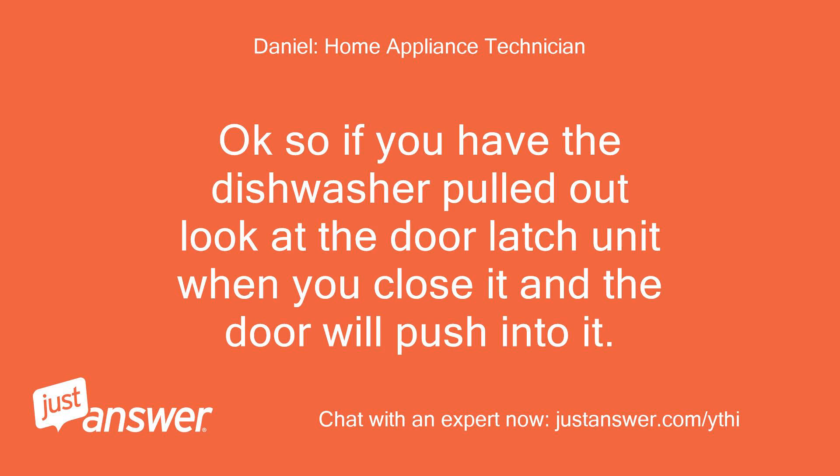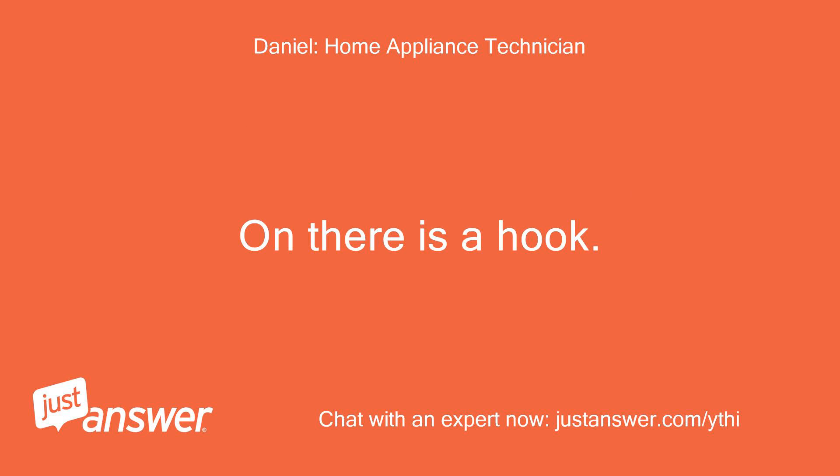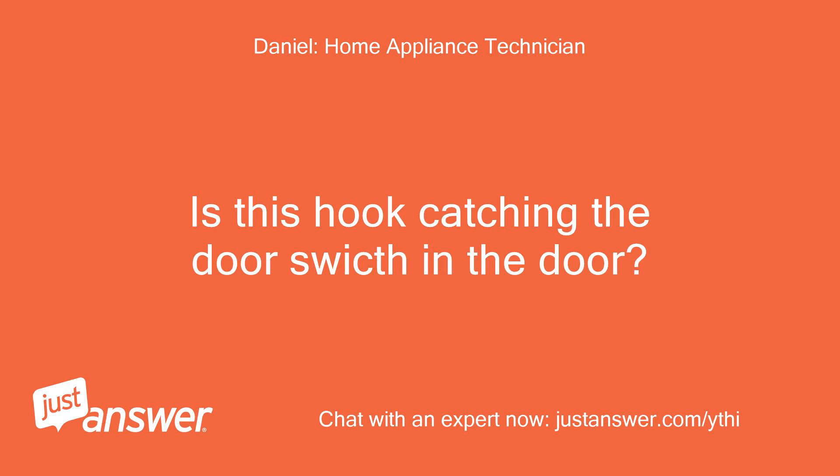So if you have the dishwasher pulled out, look at the door latch unit when you close it — the door will push into it. On there is a hook. Is this hook catching the door as the door closes?